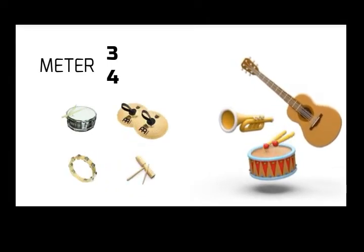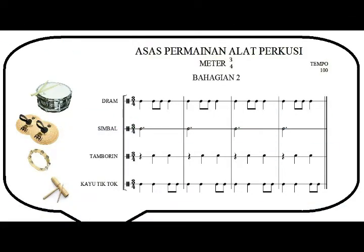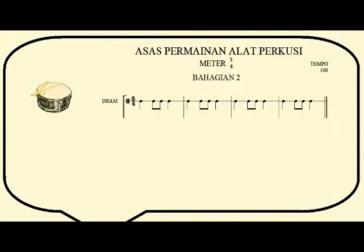Playing the percussion, the meter is 3/4, in four bars. Lesson one: snare drum.